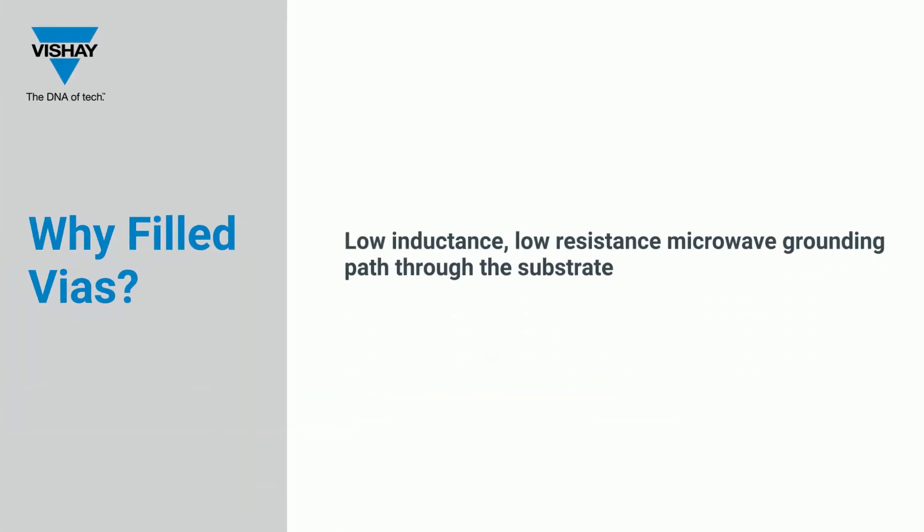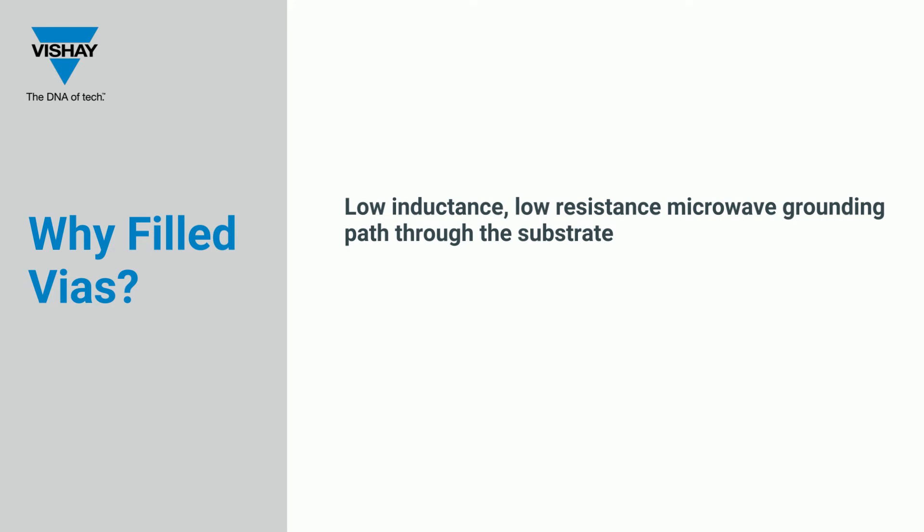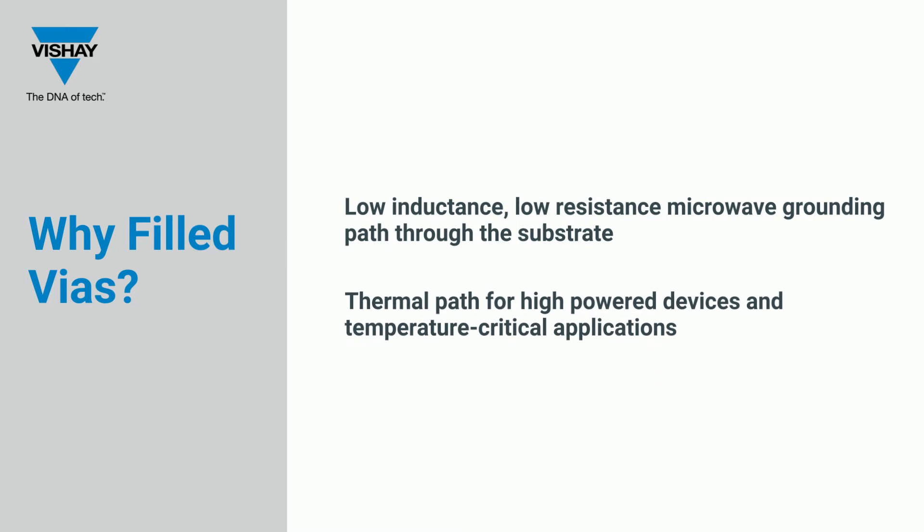Why Filled VIAs? Filled VIAs offer a low-inductance, low-resistance, microwave-grounding path through the substrate. They create a thermal path for high-powered devices and temperature-critical applications.